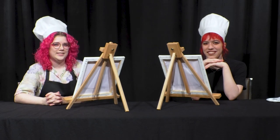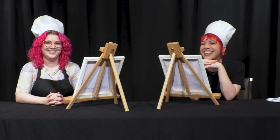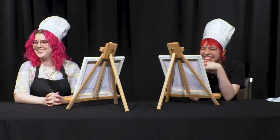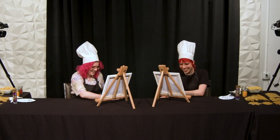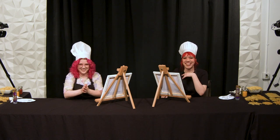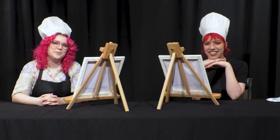We are here to make a painting. No masters, no gods, only pasta. Ungovernable. Today will be full of pasta-bilities.